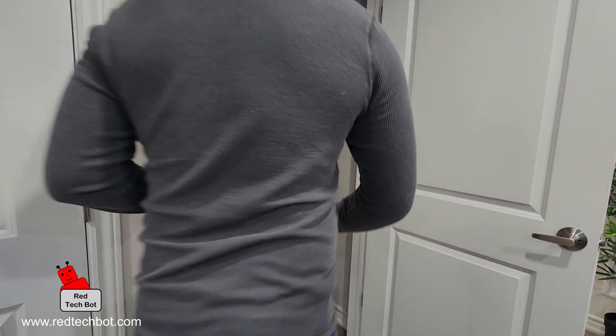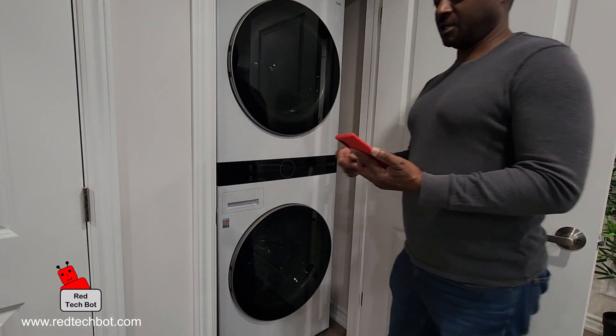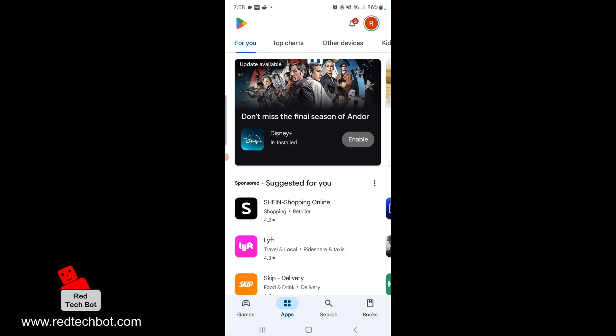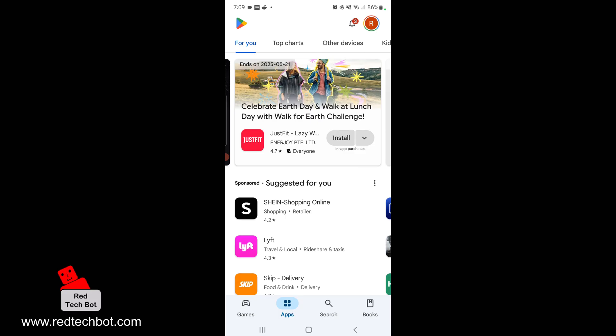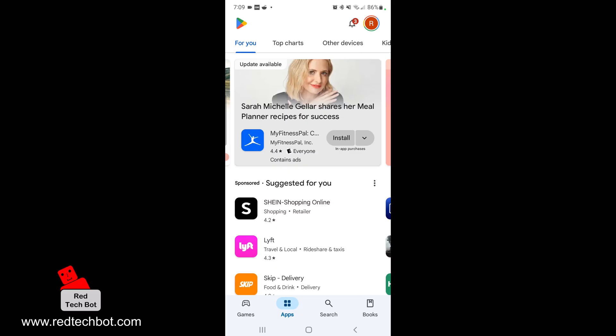What we have here is a bottom load washer — the washer is at the bottom and the dryer is at the top. If you go to the Google Play Store, or the Apple App Store on your iOS device, I'm on an Android device so I'm going to go to the Google Play Store.